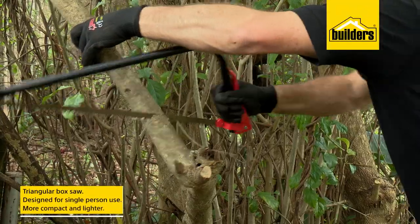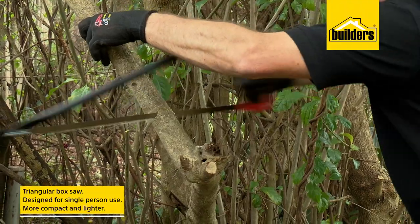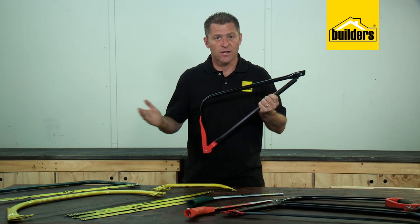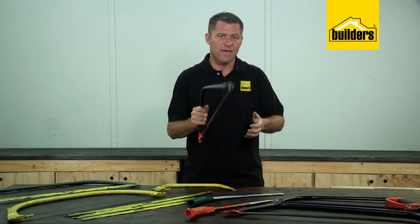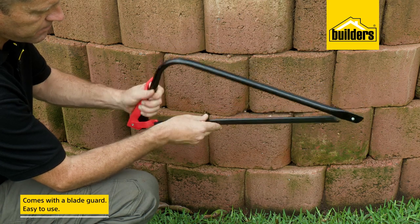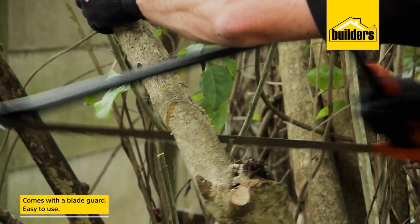A triangular bow saw is designed for single-person use and is therefore more compact and lighter than the larger ovate models, by not having the double-ended holding position. These models come with a handy blade guard and are just as easy to use.